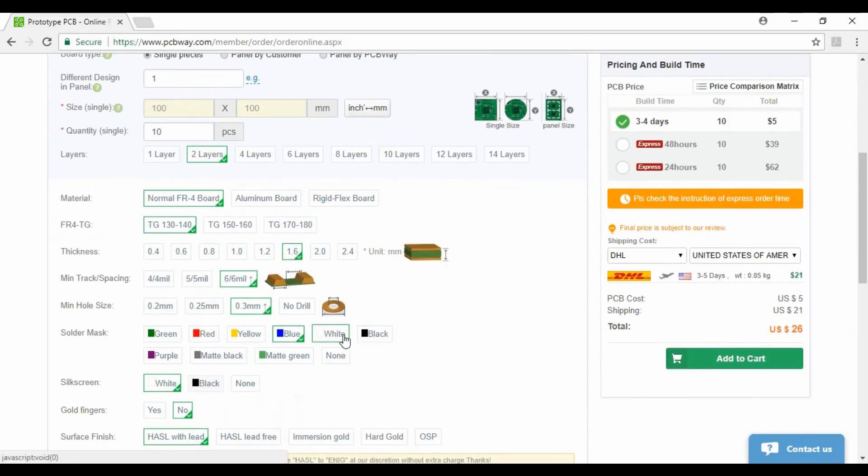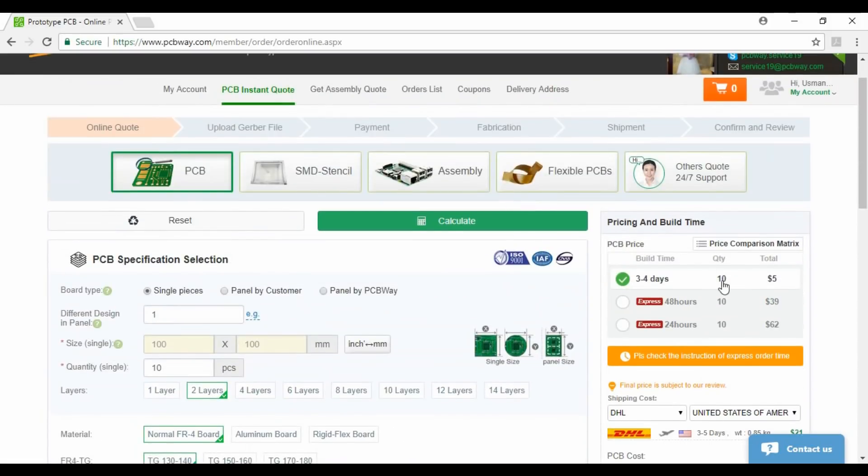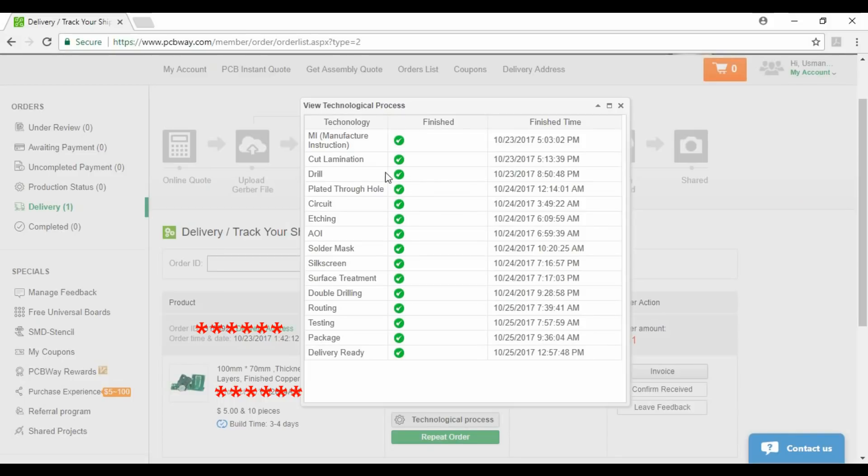Here you can select your desired color. And here is the quotation price of our PCB. During the manufacturing process of your PCB, they continuously update the manufacturing status.